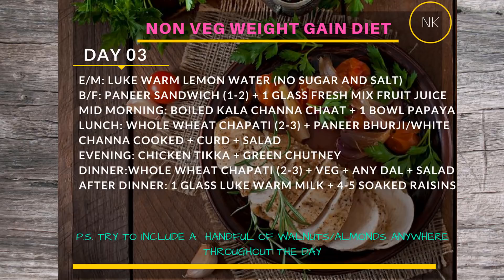Day 3 starts the same way — lukewarm lemon water without sugar and salt. Breakfast will be a paneer sandwich with green chutney or onion tomato chutney, along with a glass of fresh mixed fruit juice. Remember, only fresh juice — no packaged juice. For mid-morning, have boiled kala chana salad with chopped onion, tomato, green chilies, and lemon to taste, plus five soaked almonds and a bowl of papaya.